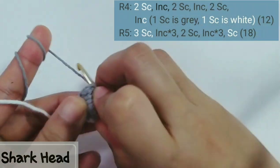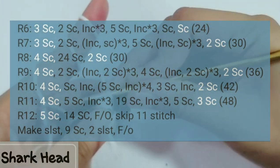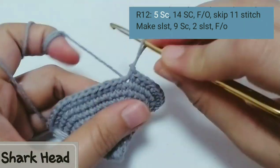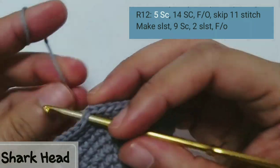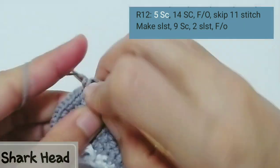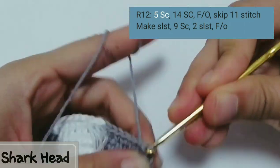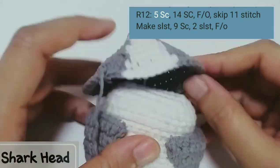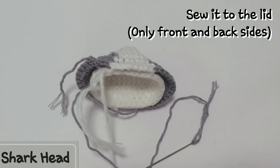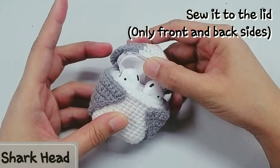For rows 6 to 12, follow the code on the screen — you can capture it and work on it later. For the last row, after 14 sc fasten off, skip 11 stitches, slip stitch the yarn in, make 9 sc, then 2 slip stitches, and fasten off. This leaves space for opening and closing the lid, just like the skin part. Sew the lid to the face of the jacket — sew it only on the front and back side, not sideways.